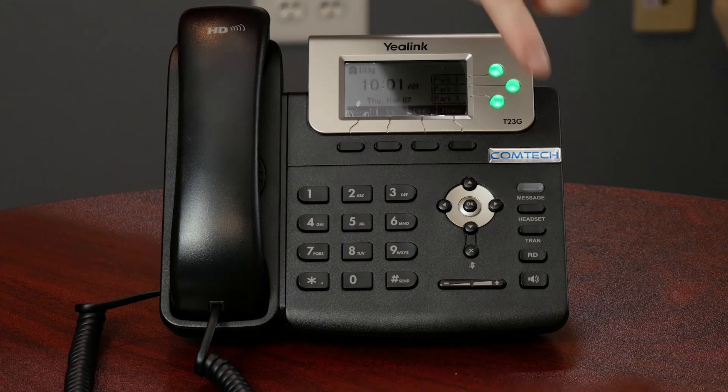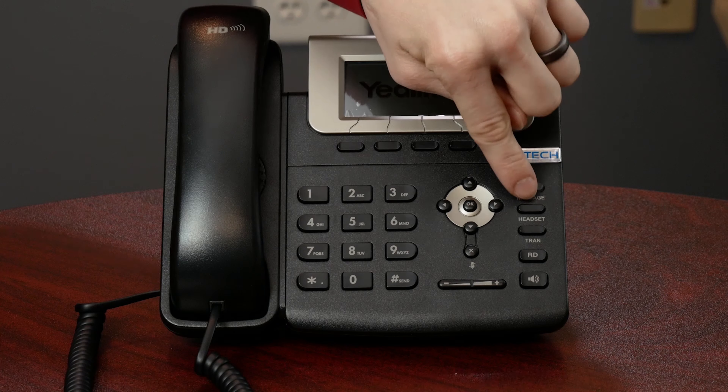Checking voicemail remotely — this isn't a big thing anymore because a lot of our clients are sending voicemails directly to email. But if you're leaving them on the phone, what you're going to want to do is dial into your main number. You're going to press the star key and it's going to ask you for your extension number. You type that in, then you can type your password in.